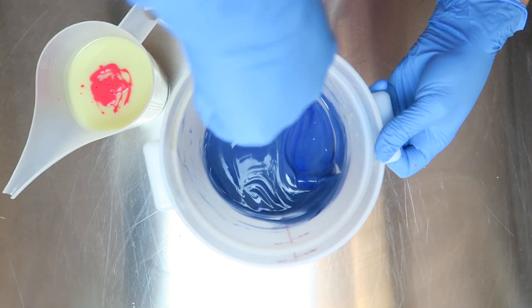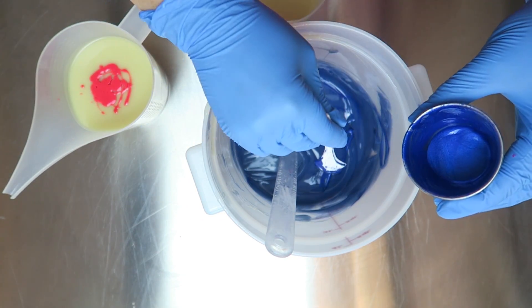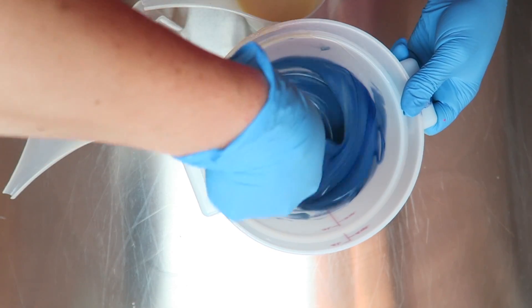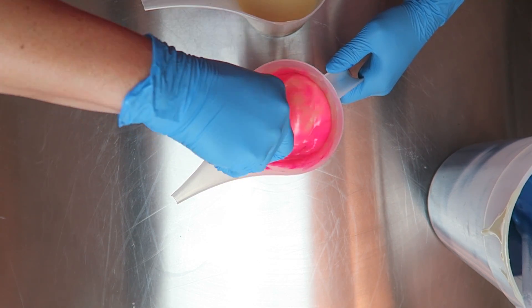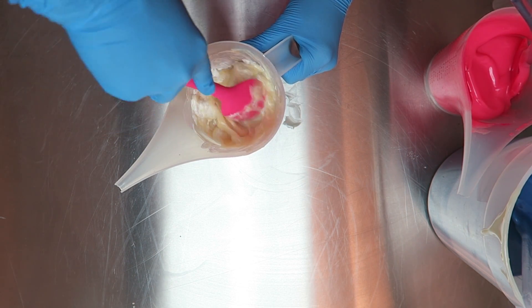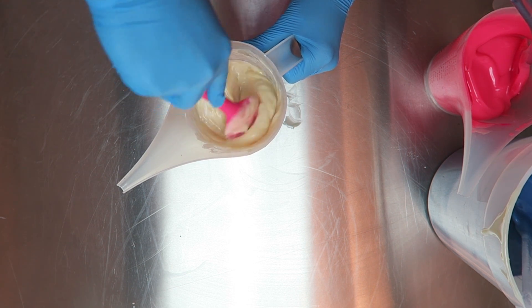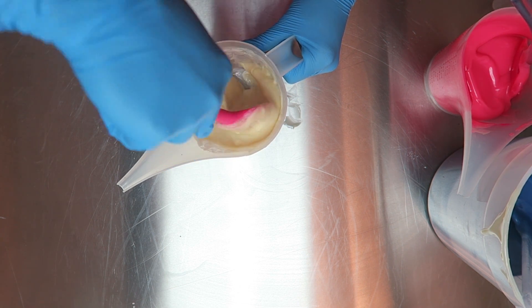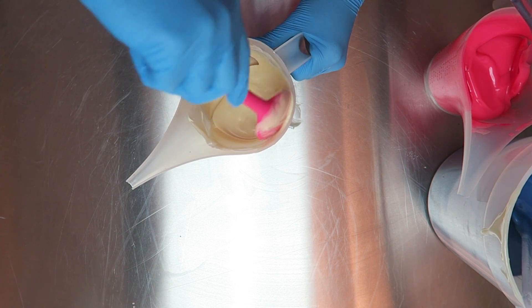Here you can see I started mixing the colors up by hand. I had already added my fragrance oil to this batch and I didn't know how it was going to react, so I wanted to keep the stick blending to a minimum. I do a lot of hand swooshing just to get the colors incorporated without activating it too much. The fragrance oil actually behaved really really well — I used Bathos from Nurture Soap Supply, though I think they may have changed the name.